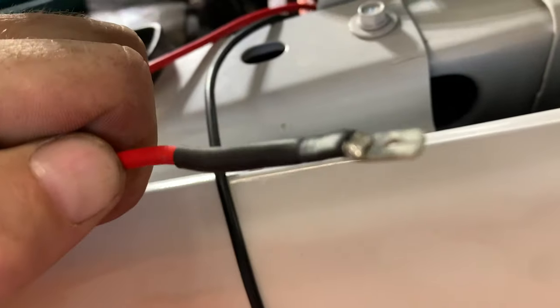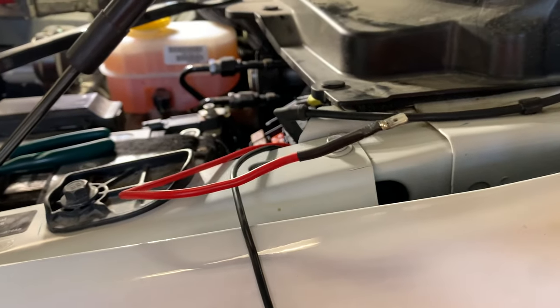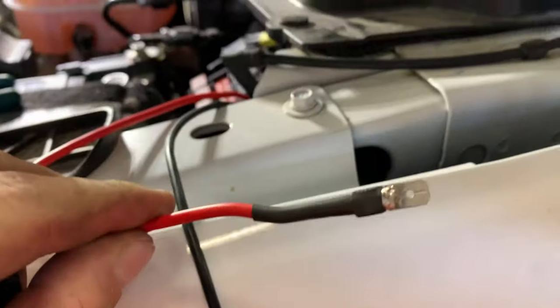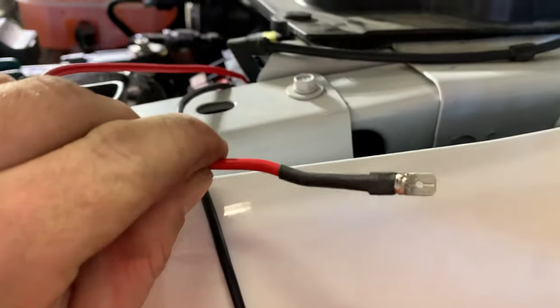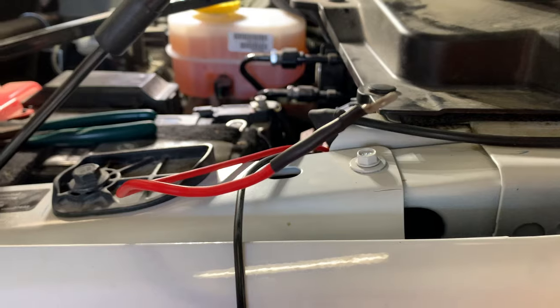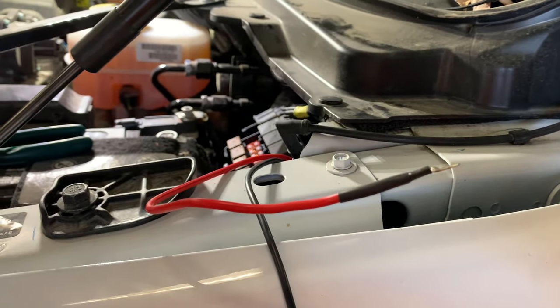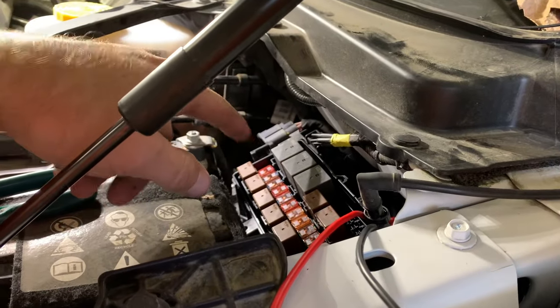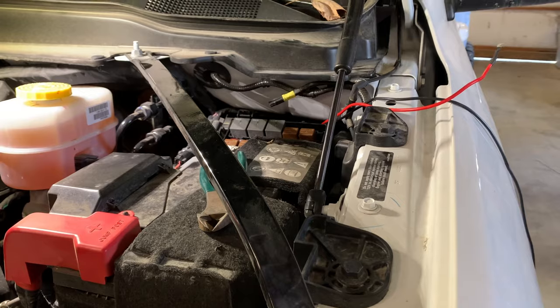I've got my spade connector on there, all soldered up with a piece of heat shrink on it. You can use just a crimp-on spade connector — I just soldered it and filled it with solder, then put heat shrink on it to make an even better connection. Don't let the way I'm doing my terminations scare you from using a crimp connector. The problem with crimp connections is they can get weak over time; soldered connections should last the life of the truck. This video is really just about how to route your wiring and where to plug into — that's it. You can do this in your driveway, not at the dealership.